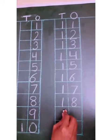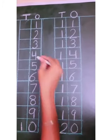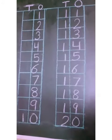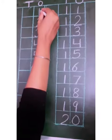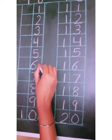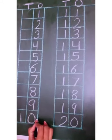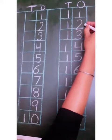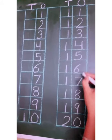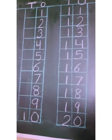This is counting 1 to 20. Okay kids, come on, let's recapitulate one more time: 1, 2, 3, 4, 5, 6, 7, 8, 9, 10, 11, 12, 13, 14, 15, 16, 17, 18, 19, 20. Counting 1 to 20.